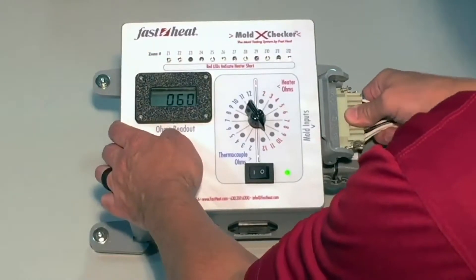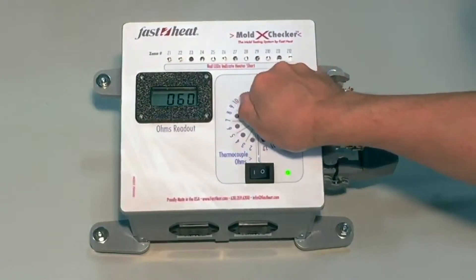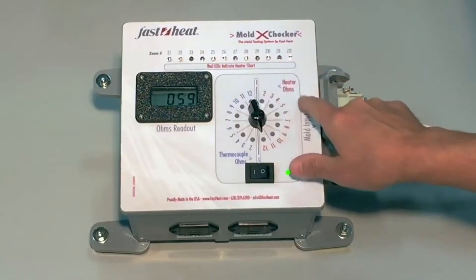First, plug the mold end of your heater and thermocouple cables into the connectors on your Mold CrossChecker. Then, cycle through your zones using the dial.